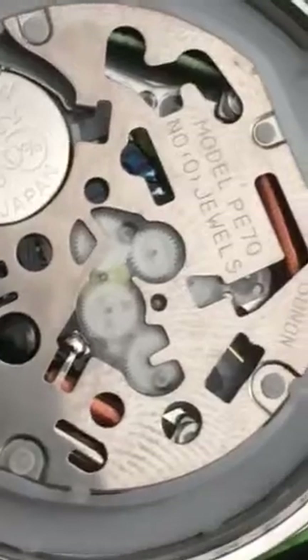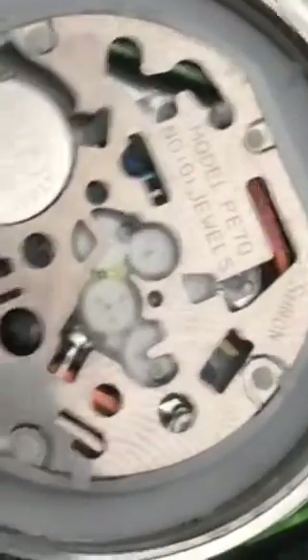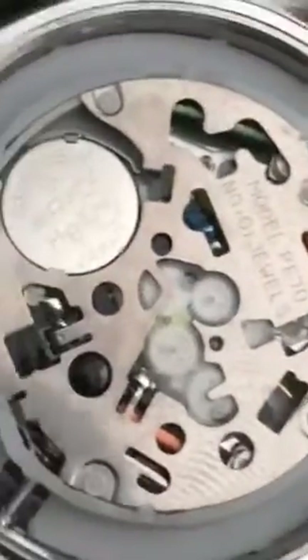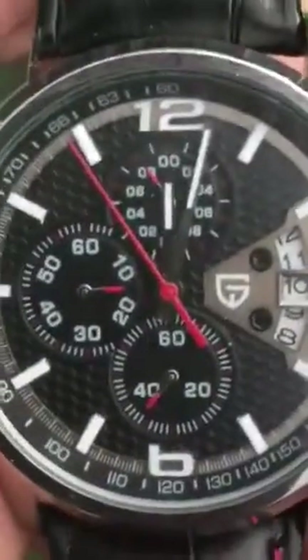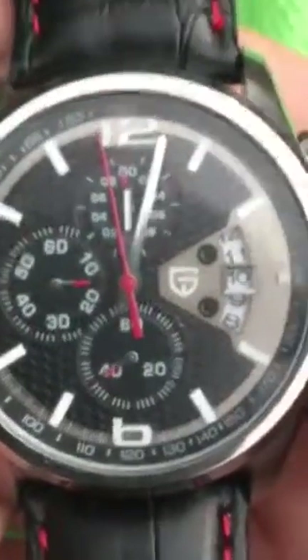It'd be interesting to see if the actual Pagani company, or the company that builds these watches for Pagani, actually have plastic movements in their watches. Anyway, it's a quick look at the Pagani watch I picked up about a year ago — great style, nice watch, beautiful-looking.